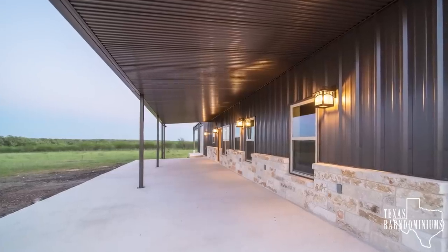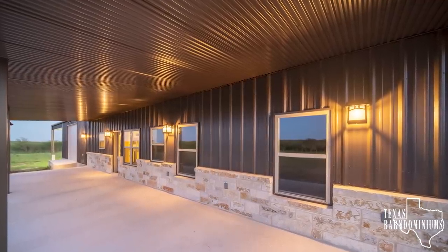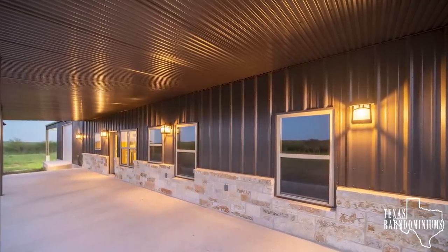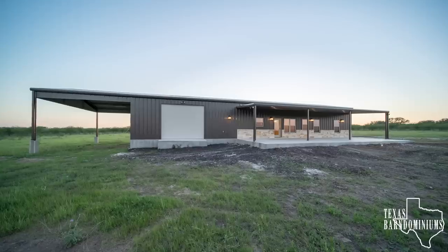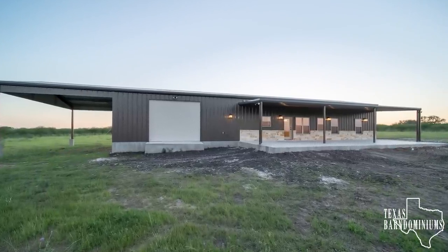Above the stone and everywhere else, we did 26 gauge arm panel. Typically, the walls and the soffits are the same color and the trim is usually a different color. On this particular Barnominium, our customer decided to go with burning slate on everything. For the roof, our customer selected desert sand.